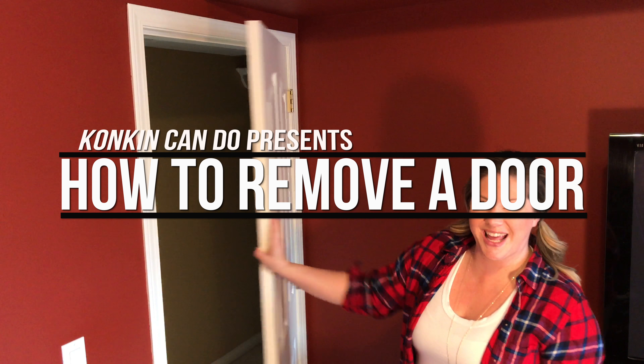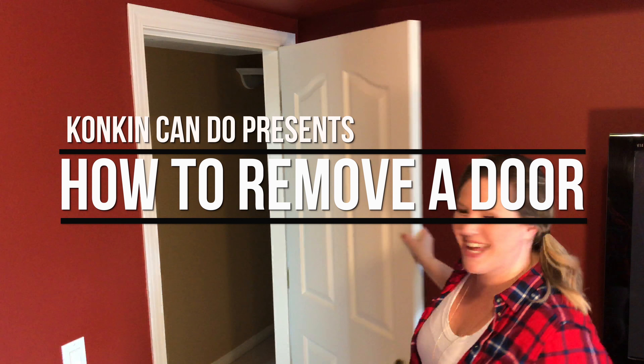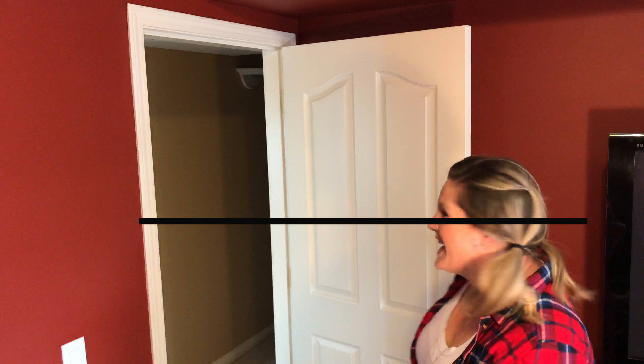Not many people know this but there's actually a hack to take a door off of its hinges, and I'm going to show you what that is. Well hello, I didn't see you there. Welcome to Konkin Can Do. My name is Julia and today I'm going to show you how to remove a door from its hinges. Shall we begin?